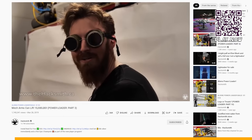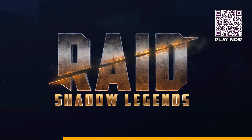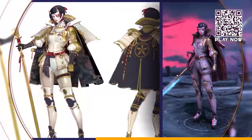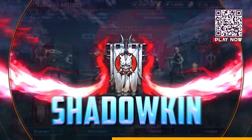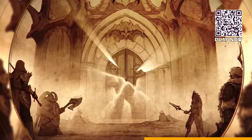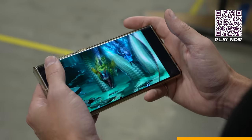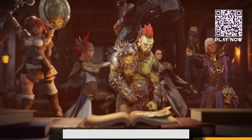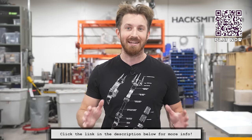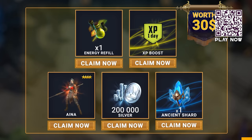Did you know Raid Shadow Legends first sponsored us back in 2019? They helped make the power loader happen. Just like our channel, Raid has changed a lot over the years and it just keeps getting better. There are hundreds of unique characters and bosses, a whole new faction called the Shadowkin, the Doom Tower with over 120 levels, and the new Hydra Clan boss. If you're not playing Raid yet, hit the link in the description and you'll get an epic character Aina, 200K silver, an XP boost, one energy refill, and one ancient shard to start summoning champions right away.